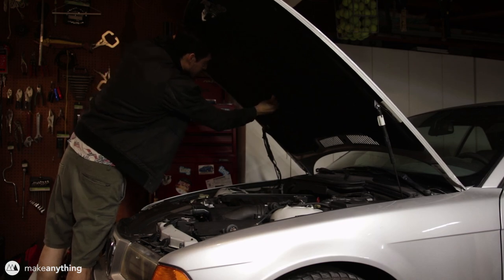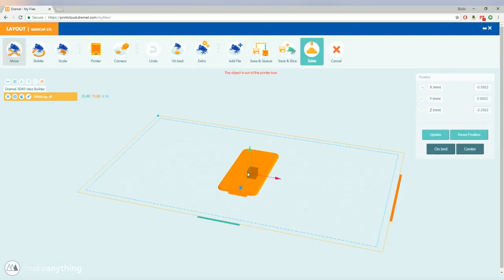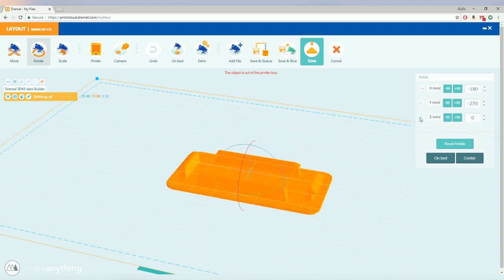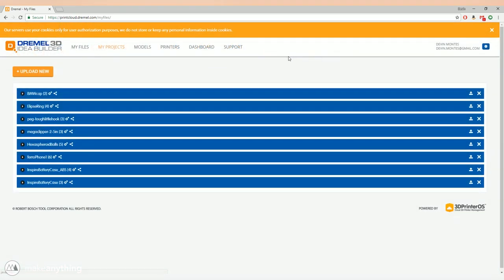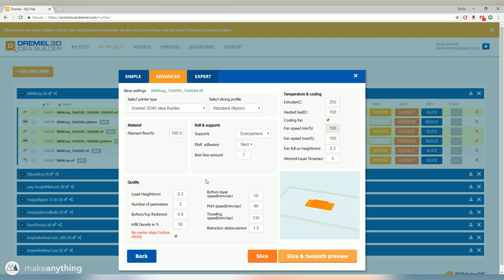My car was missing a little snap-on plastic cover that goes under the hood, so I designed it in Fusion 360 and uploaded the STL onto Dremel's cloud printing service. Normally you have to run your file through a slicer — a separate piece of software — and then connect that to the printer. But in this case you can use this online slicer and send everything directly to the machine. I positioned things, prepared this for slicing, and it brought me to a menu to select preset profiles based on materials, adjusting infill, perimeters, and layer height.